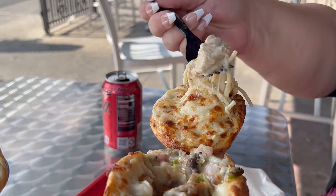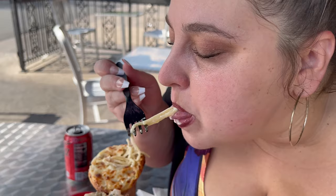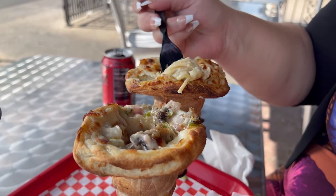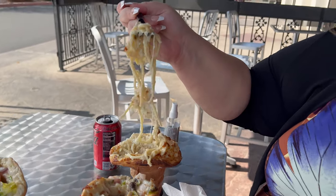Oh, look at that big chunk of chicken right there. Everything is super flavorful and really fresh — you can tell they're using very fresh ingredients. So good. That's one of my favorites. Let's have you try it.